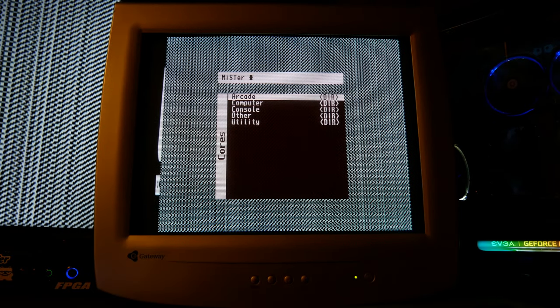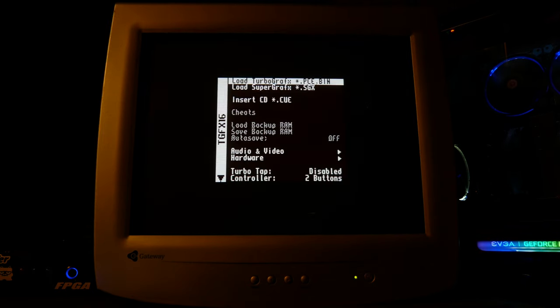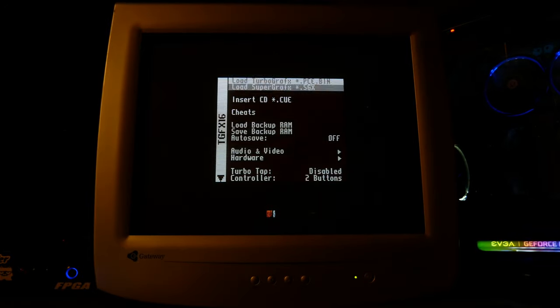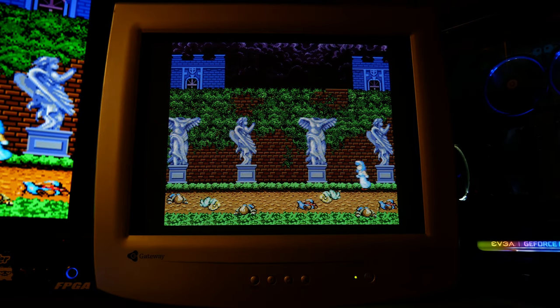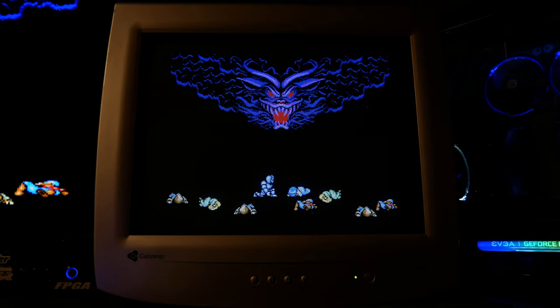You'll notice the menu pops up with a funky background, which is a good indication that the custom mode line took. Go ahead and load up a game and you'll see everything squished in the middle. So go to the aspect ratio and set it to full screen. And there's that phosphor glow I've been looking for.